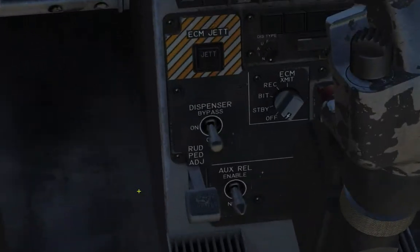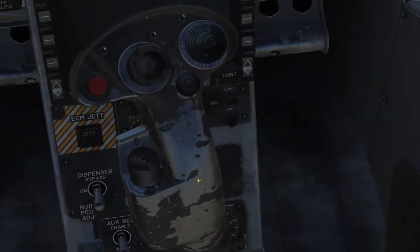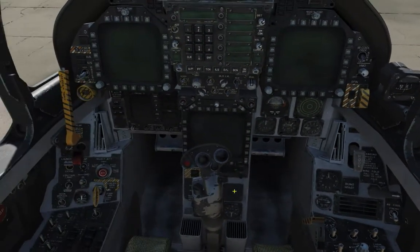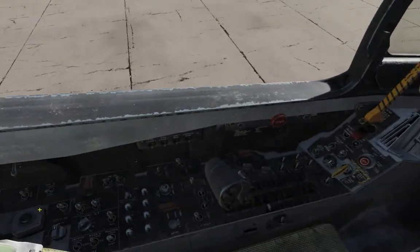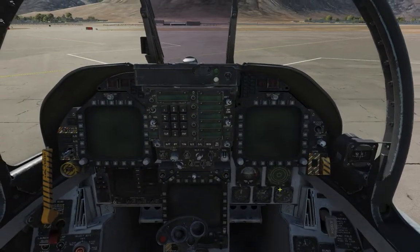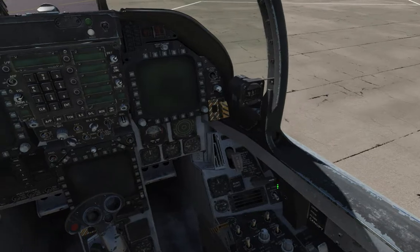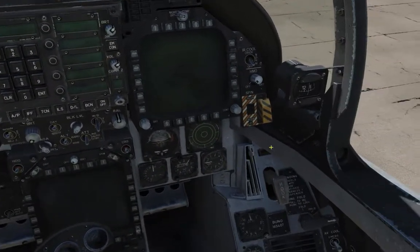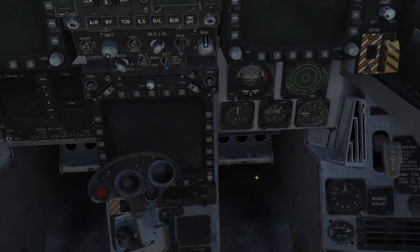Down here is the ECM control panel — the countermeasure ECM control panel. The best thing to do is to go clockwise, from left to right — most checklists are done that way. We've got your backup compass here as well — your magnetic compass, standard stuff.